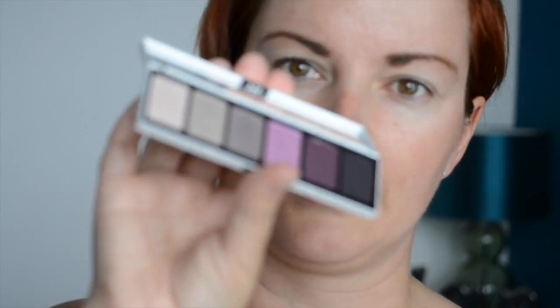I do apologize for the top of my head in these videos. Now I'm going to do my face first — eyes. So I'm going to use my MAC Toledo eyeshadow palette, which looks like this. There are six colors in this — three neutral, three purple — and I'm going to use the first three all over my lid.